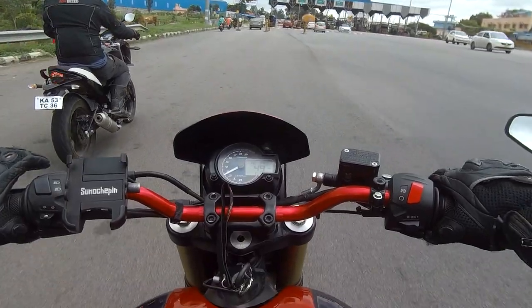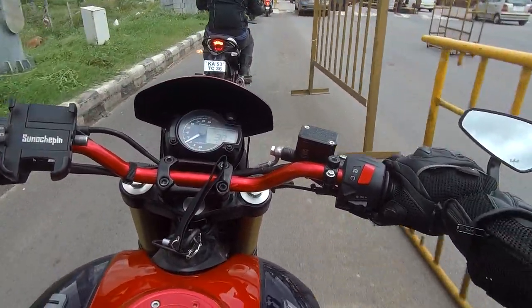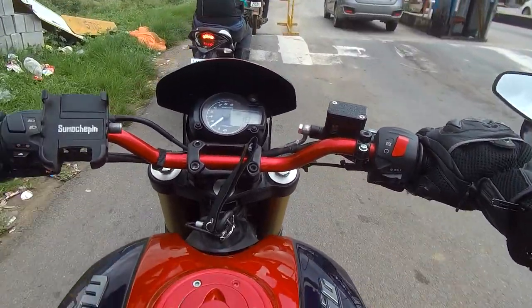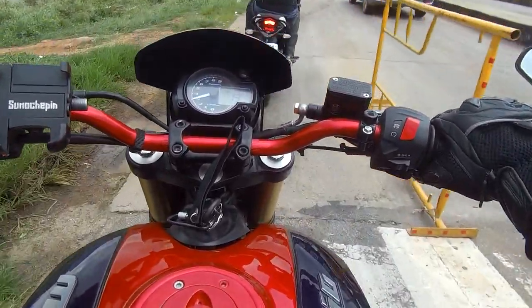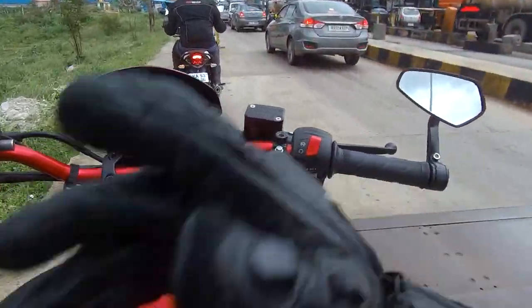This weekend was a real refresher for me, because whenever you ride a smaller bike — I'm used to riding big bikes — when you ride a smaller bike you feel like you can pull out the best in them.